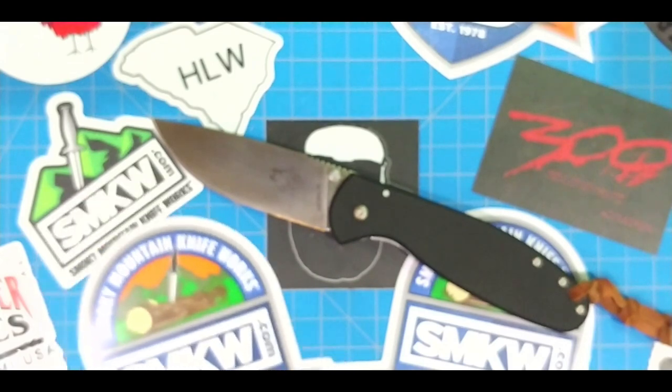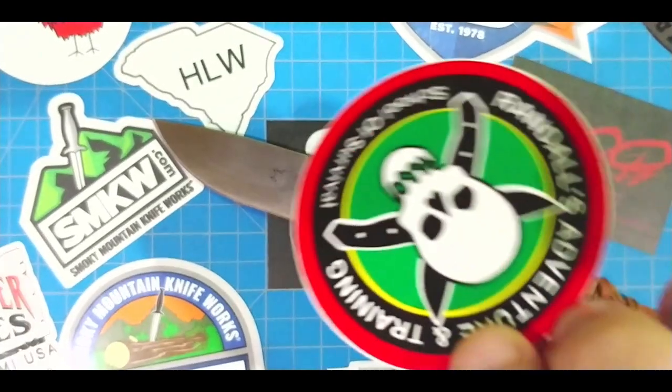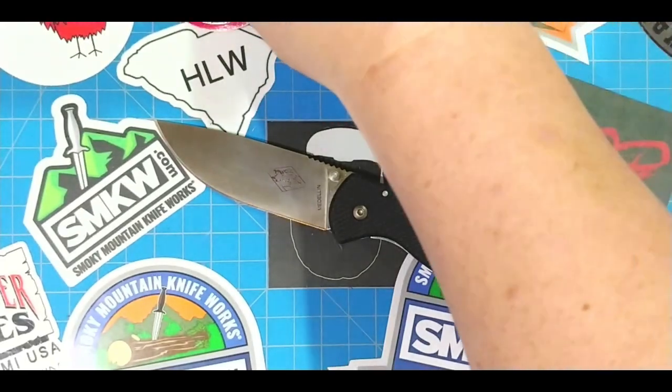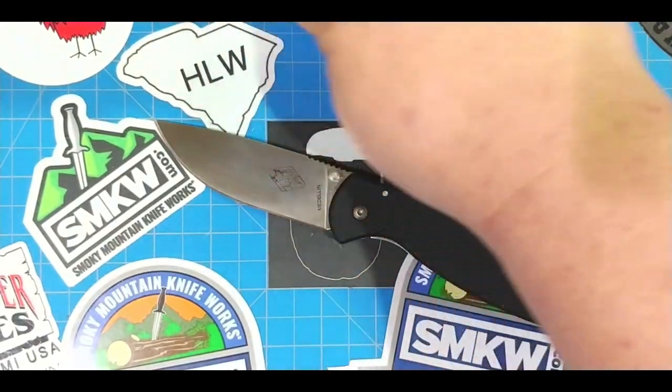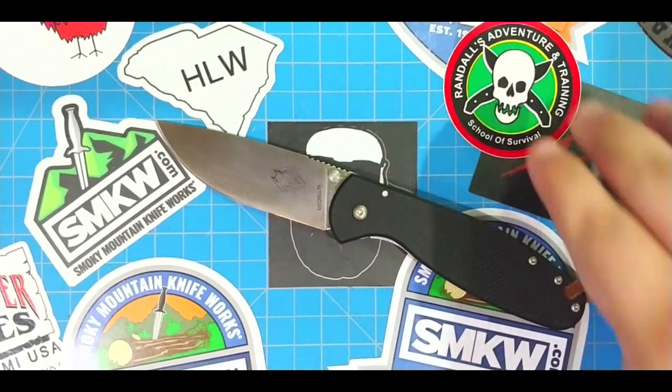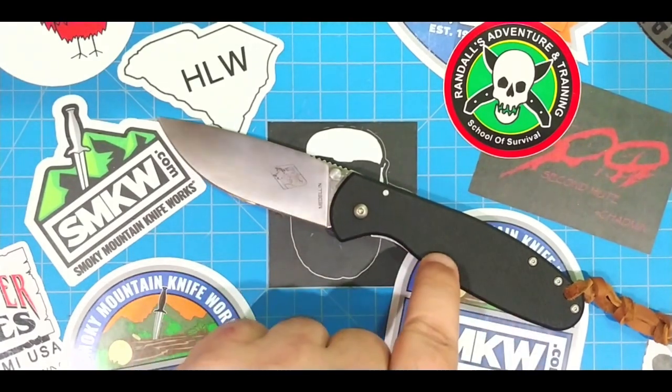They're not sending me anything, they're not giving me anything — well, he did give me some stickers, that was it. I might toss those in a PIF or put one on my board. But I'm not getting anything from these guys. I'm just super excited about the way they create knives, and so he showed me this knife.